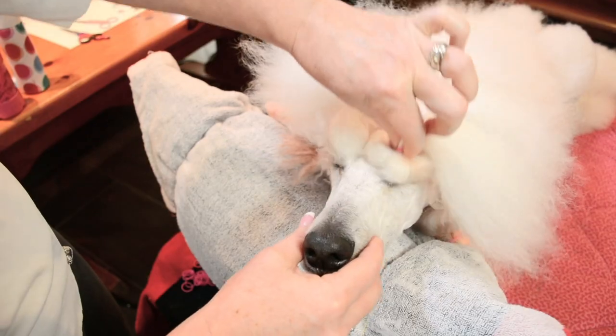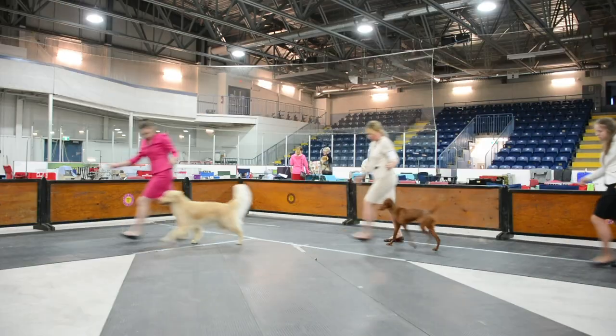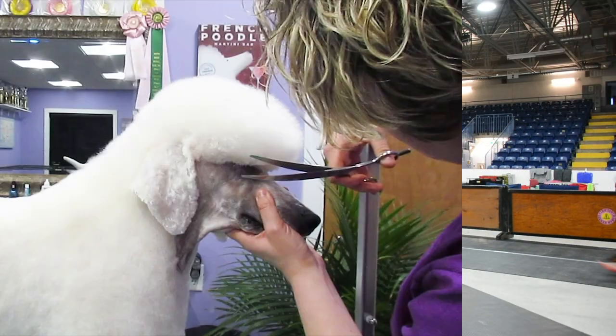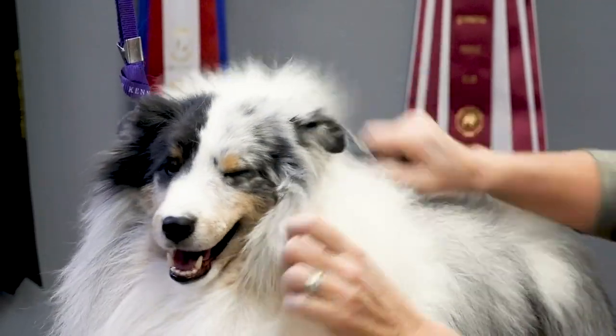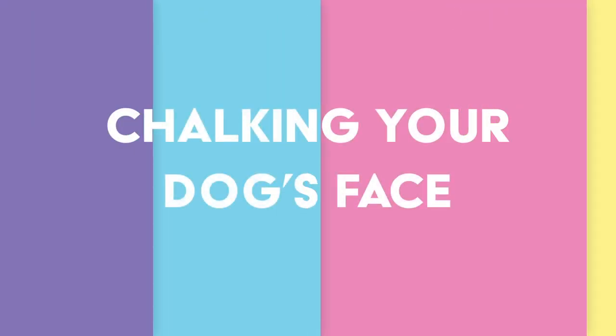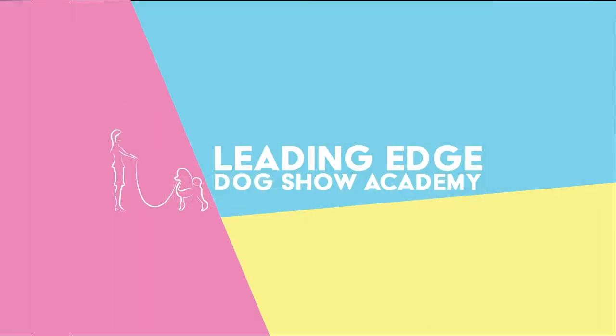Hi, I'm Allison and this is another episode of Leading Edge Dog Show Tips. Today I'm going to talk to you about chalking your dog's face.